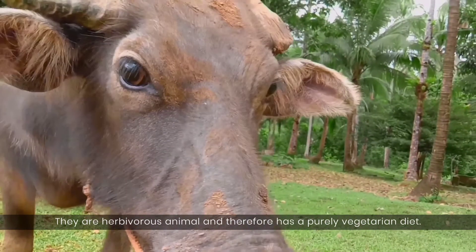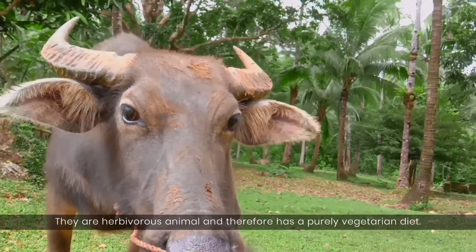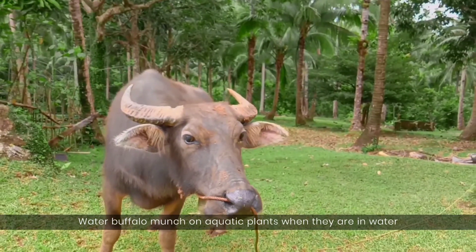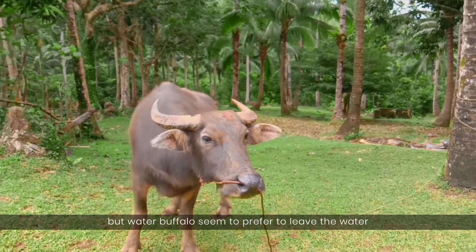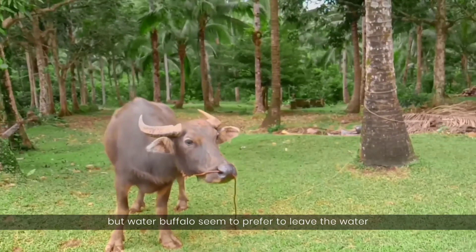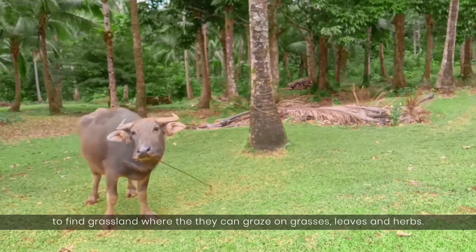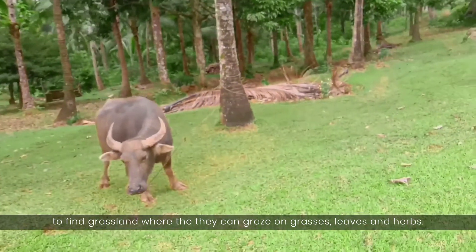They are herbivorous animals and therefore have a purely vegetarian diet. Water buffalo munch on aquatic plants when they are in water, but they seem to prefer to leave the water to find grassland where they can graze on grasses, leaves, and herbs.